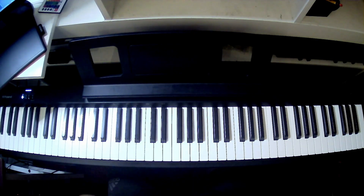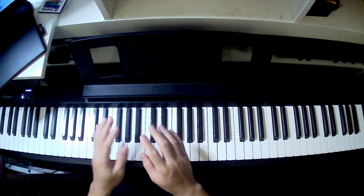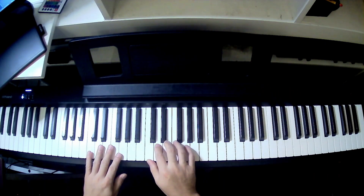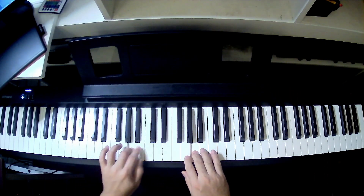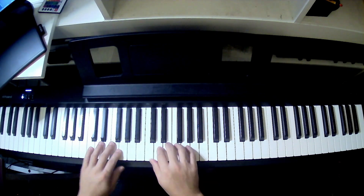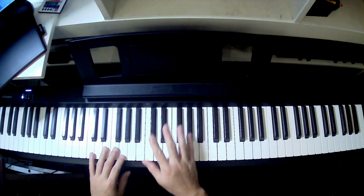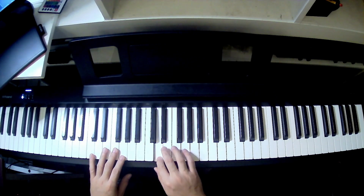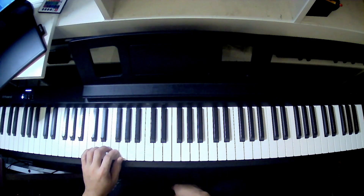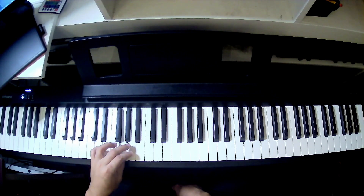So this exercise involves middle C position. Now there are other exercises on the next video we'll explore. This is where the challenge is — because your right hand is playing groups of 1, 2, 3 and then 1, 2, 3, 4, 5, while your left hand simultaneously plays 5, 4, 3, 2, 1 and then 3, 2, 1.